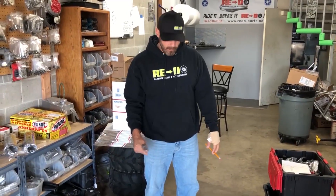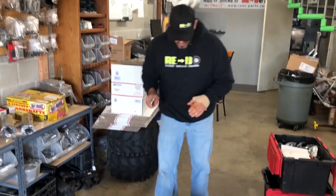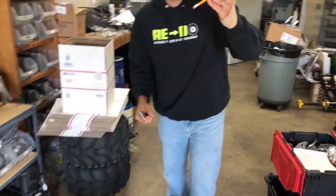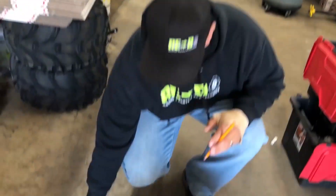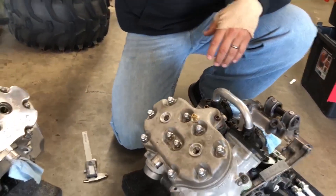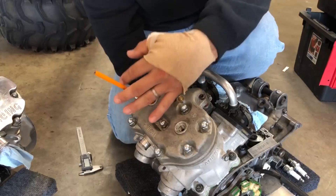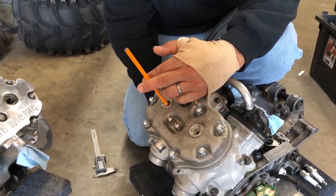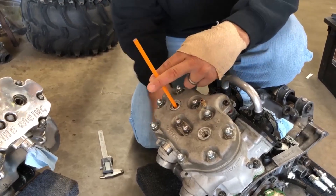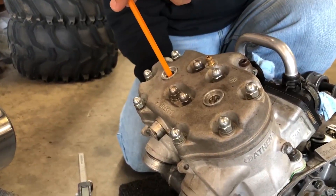In fact, it's easier if the motor is together. All you're going to do is take this pencil, eraser side down — you want a long one so it doesn't fall down in the cylinder hole — and just put it in the cylinder hole. Then you're going to turn this motor over to top dead center. If you're using a kicker, it's a little harder, but you'll get there.